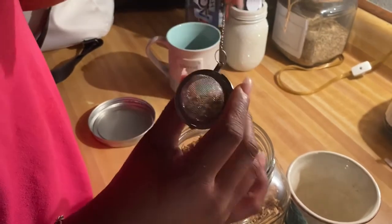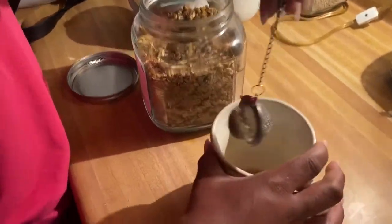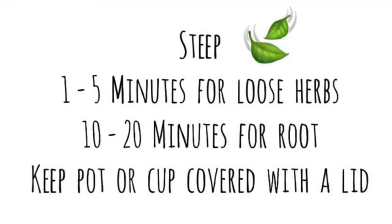The amount of time your tea has to steep or sit depends on the type of herb you're using. If you're making a tea with the part of the plant that's loose and soft, then you can let that steep anywhere from one to five minutes covered with the lid. If you are using the hard parts of the herb — the root part — then you can let it sit anywhere from 10 to 20 minutes covered with the lid.